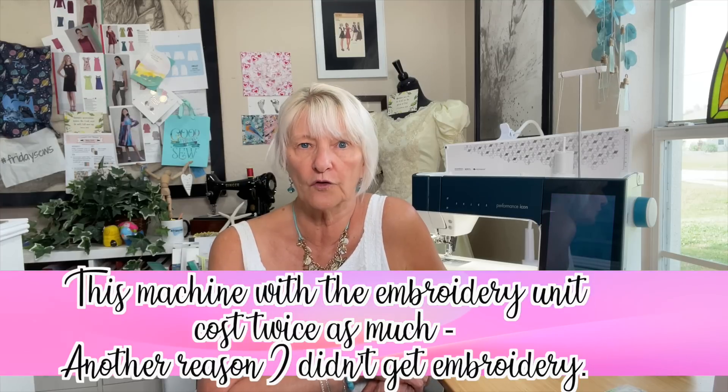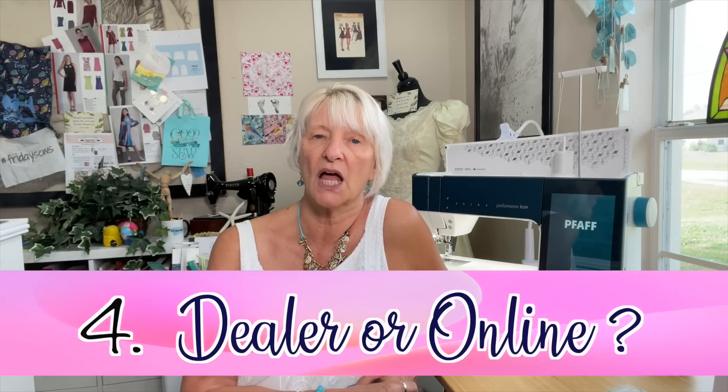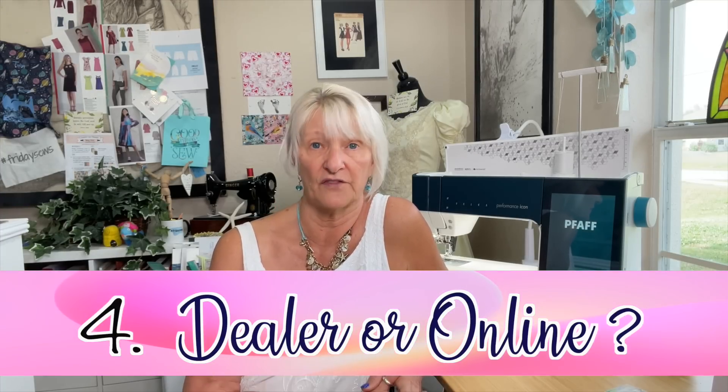I did go over budget a little bit. I talked to my husband about it and he said he thought I should go for it. I had taken my good friend Michelle with me to the dealer that day, and she said she thought I should do it too. So I ended up going ahead and going over that budget just a little bit, but not by much. Number four: should you buy it online or through a dealer? I had never bought a brand new machine, period, and certainly never from a dealer. There are pros and cons to both.